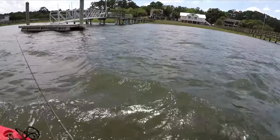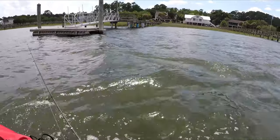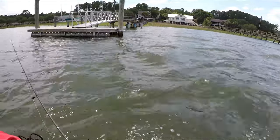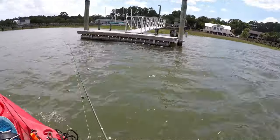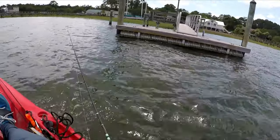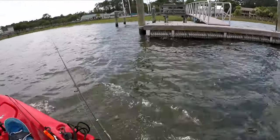An important tip: if you're not getting bites, keep moving. Don't just sit in one spot and wait for them to show up. It's better to look for them, because most of the time if they're there, they're there right away and they're biting instantly.